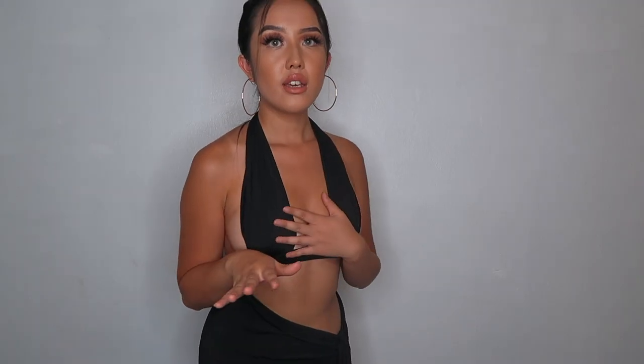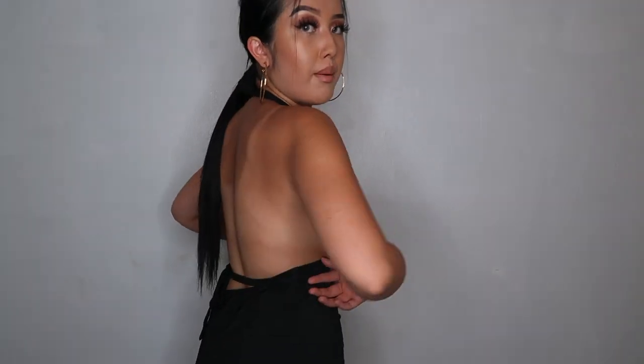So this first dress is super showy — it was a little complicated to put on at first because of all these strings. This is really cute for a night out. It's like a halter top. I did take some photos. I was gonna curl my hair but I feel like this simple little ponytail looks better, just throw on some hoops. And then it's backless.